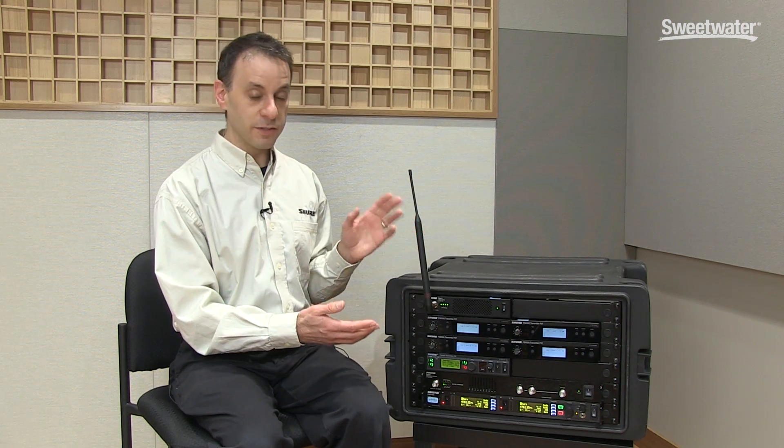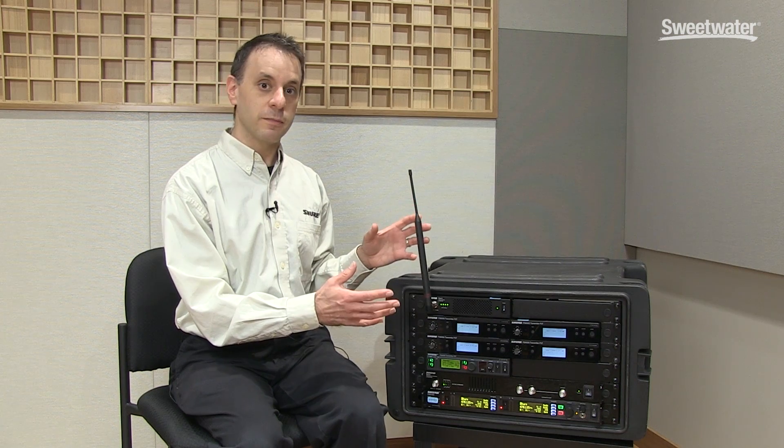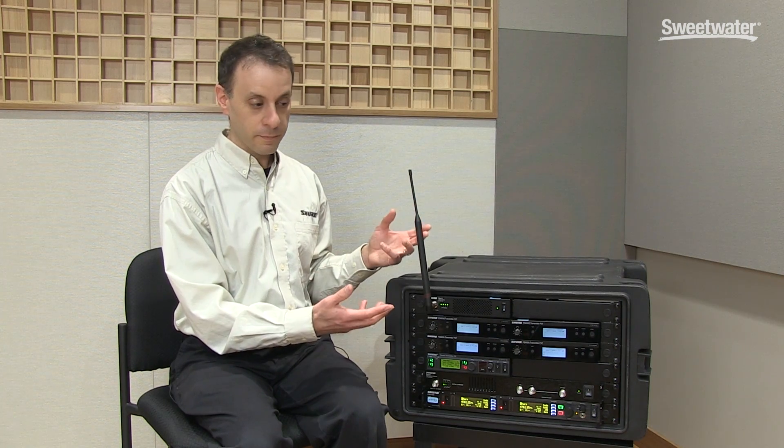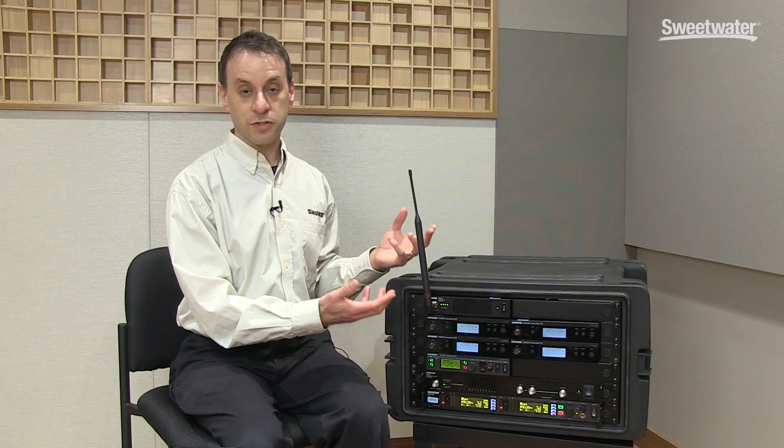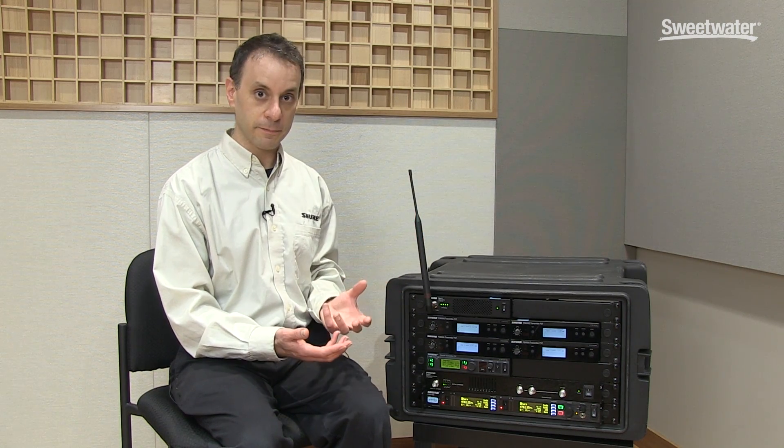But most importantly, and this is particular to in-ear monitor transmitters, closely spaced transmitters can interact with one another and produce what are called intermodulation distortion products, which are other frequencies that can cause interference with your wireless system.